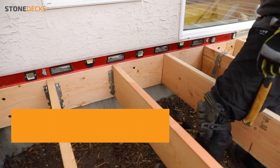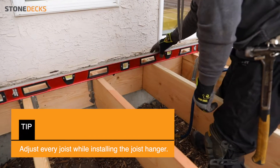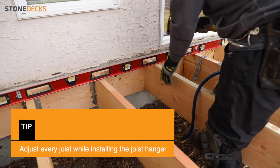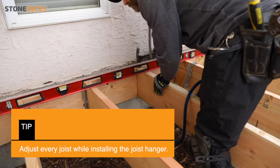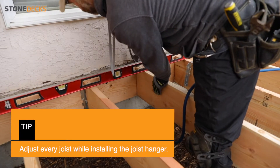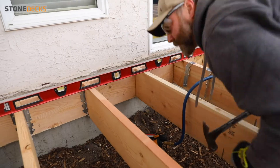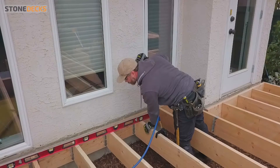Play with them to make sure everything is flush. Then always check to make sure it's touching everywhere.